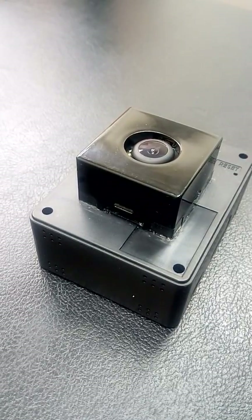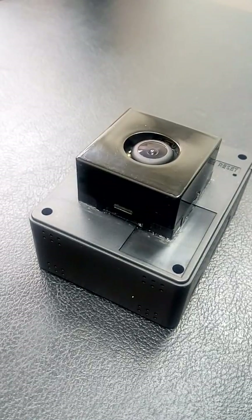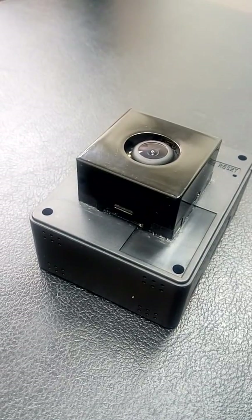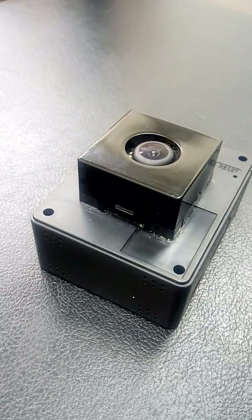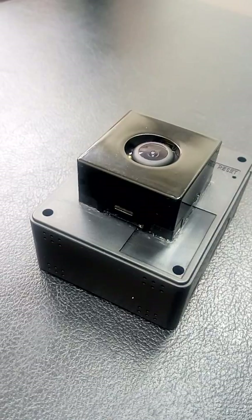By moving the camera module, we mean moving both the lens and the image sensor as a unit. This is considered to be the ultimate approach in OIS when a large compensation angle is needed without any image distortion.